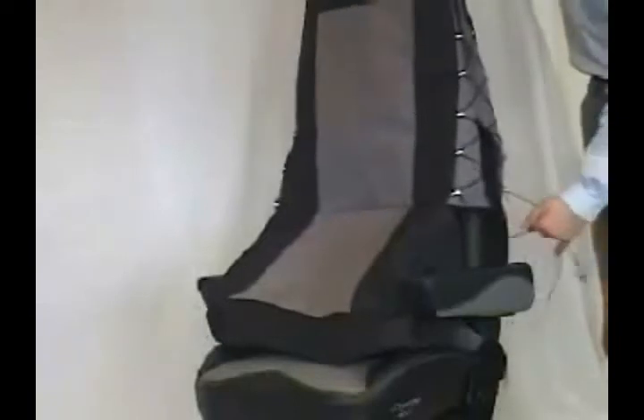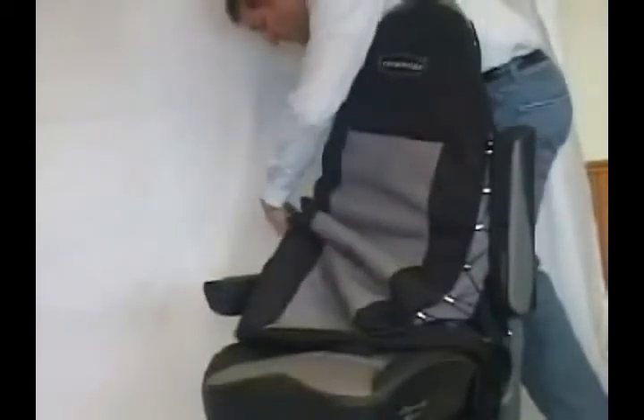If your seat does not have armrests, then pull the cover completely over the back assembly. If your seat does have armrests, simply lift your armrest and pull two or three crosses of the drawstring over your armrest, depending on armrest height. There is a small slit in the cover that will allow the cover to pass the armrest hardware.